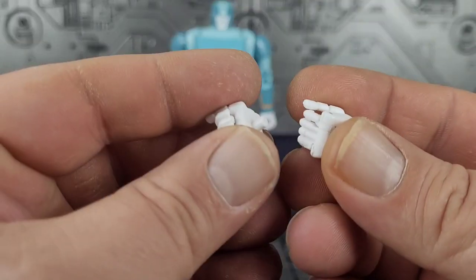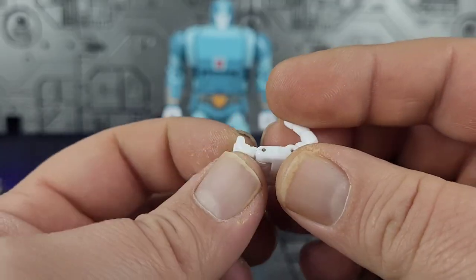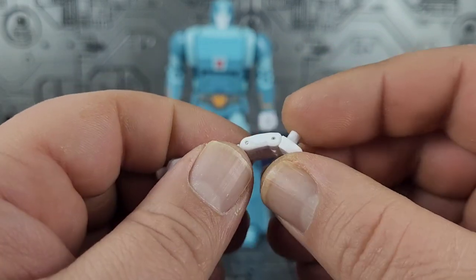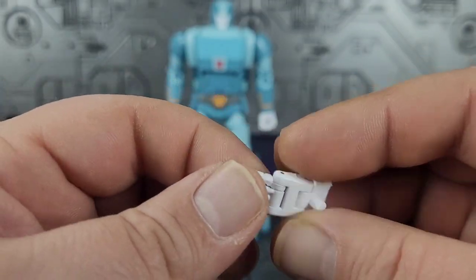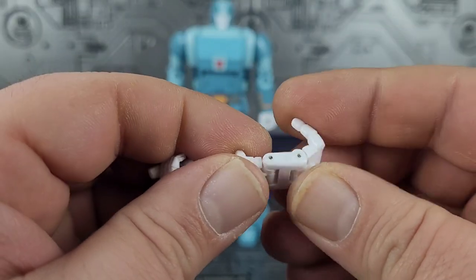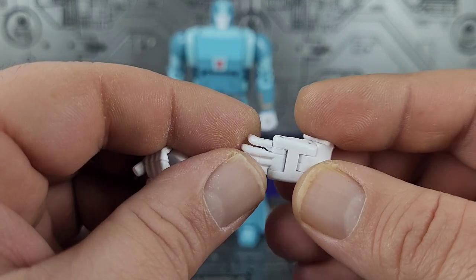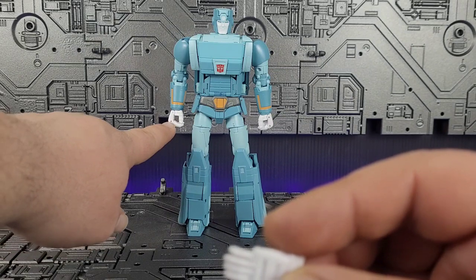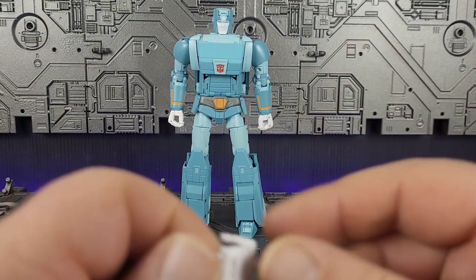Speaking of hands, he comes with two sets. They both articulate the same way with a dual hinge system — a hinge where the hand meets the thumb and also at the knuckle, so you can get some flexibility out of it. He comes with two different sizes: small hands which are more Masterpiece size, and larger hands which are more cartoon accurate. I'm going to go with the cartoon accurate ones.